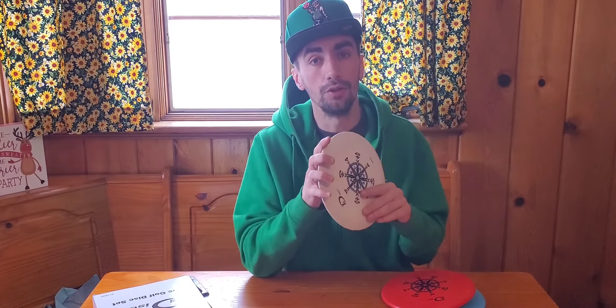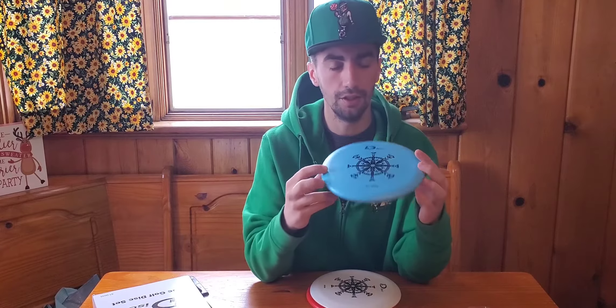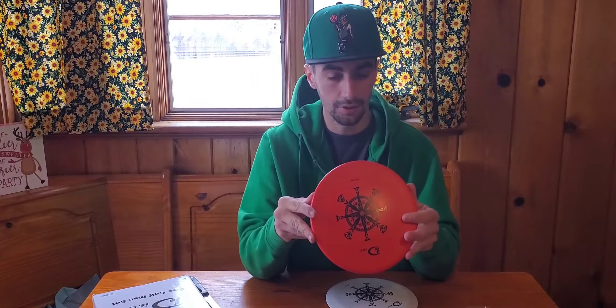I'm going to weigh these discs out, see what their weights are, and then eventually hit the course, test them out. The putter actually reminds me of a Warden — and the reason I know what a Warden feels like is because Maple Hill has rangled discs and some of them are Wardens, so I've been able to mess around with them. The putter actually doesn't feel too bad. The mid-range, right off the bat, just feels overstable, which actually could be a good thing.